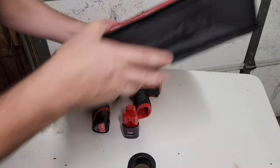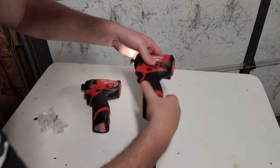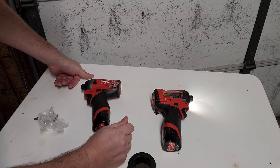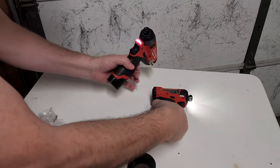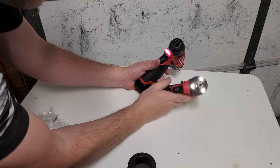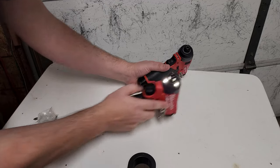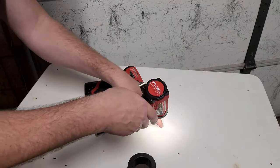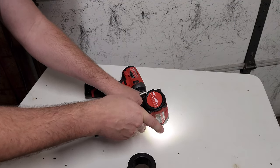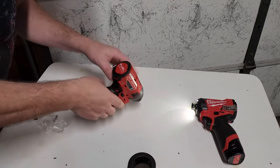It comes in a nice case. Let's get down to meat and taters. Hopefully there's some charge on this battery — and there is. One of the first things you should notice about these two drivers is this right here. You can see the difference — that is the number one reason why I wanted to get Gen 3. Take a look: if my fastener is right here, see how it's lit up.